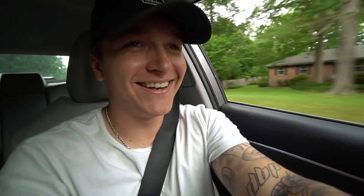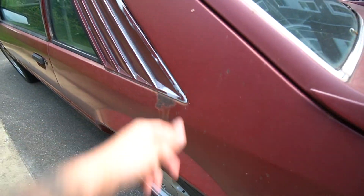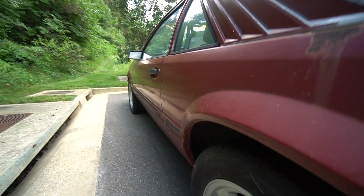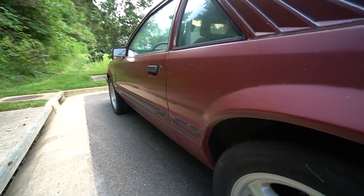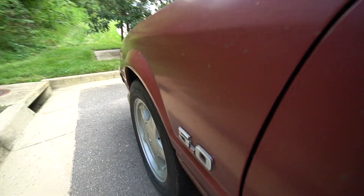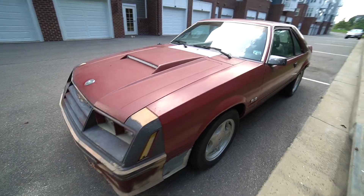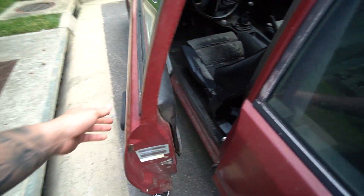Only a little bit of rust — just surface rust. I could literally go get some sandpaper right now and take care of that. Very solid. We can go and move on into the interior of the car.